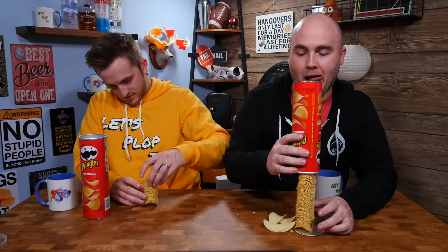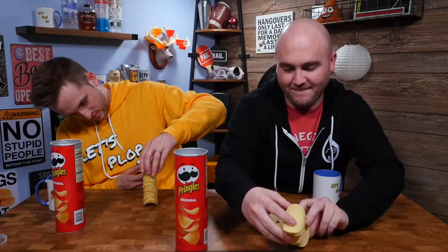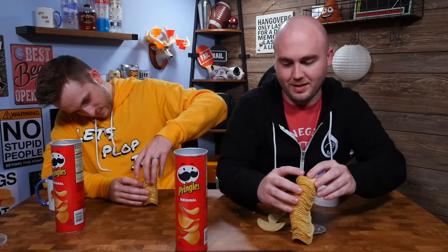It's all about balance, baby. Oh my gosh, you're making such a mess — it's all about balance! Don't hit the table too hard, because I'm actually trying to stack mine. These things are structurally pretty tight.